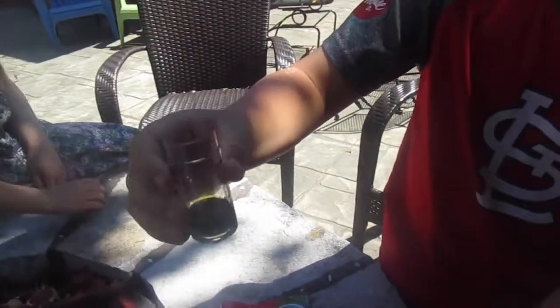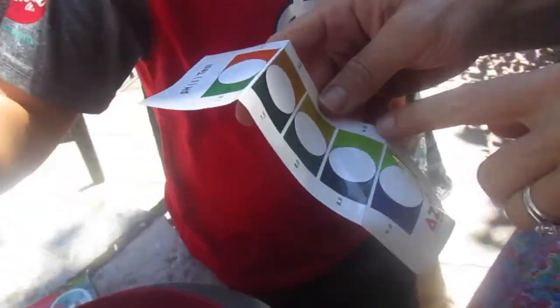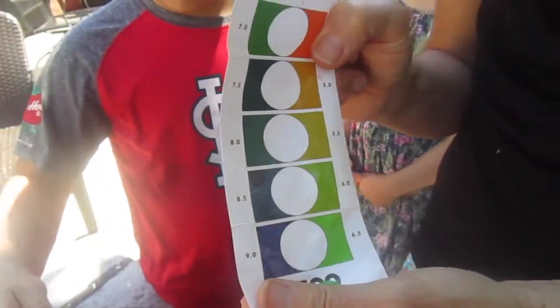Look at that — it turned green, so it's perfect! The pH balance goes from 6 to 7, and green means we're right in that range. That is how you get the perfect pH balance, and that will be the perfect nutrition for your Tower Garden plants. Thank you for joining us today — we hope you enjoy your tower!